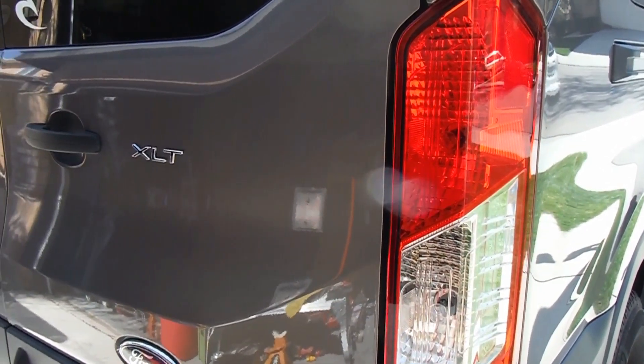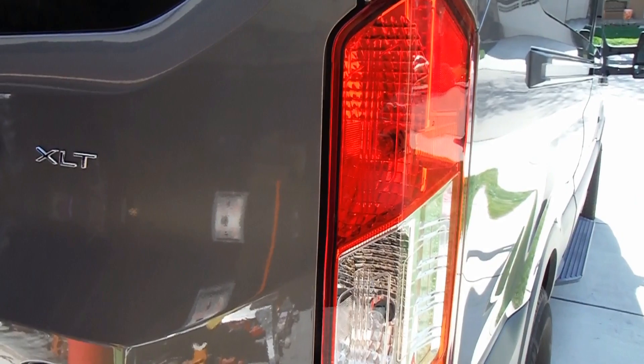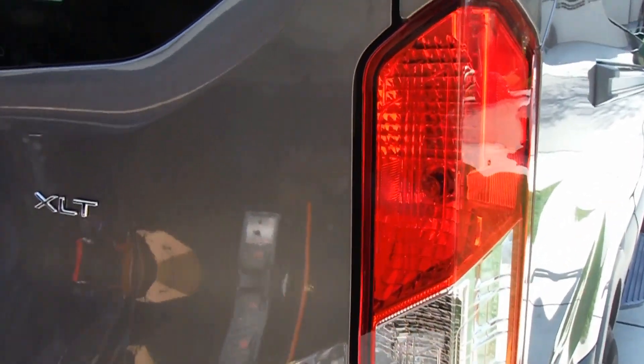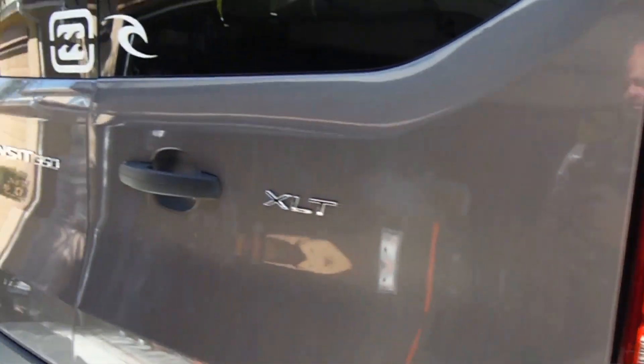Hey, what's up YouTube, this is Dan the Fix-It Man. Got another quick video here for you — I'm going to show you how to change your brake light bulb on a 2016 Ford Transit.